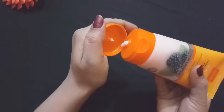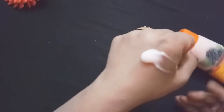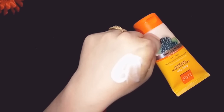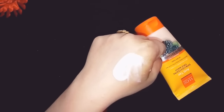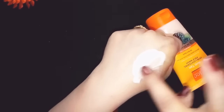Now I will show you the texture. This texture is a light pink color. And there is a little mulberry extract visible — it appears light yellow in tone. It is not a scrub type, so this is not a scrub.